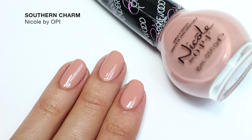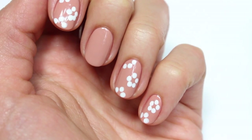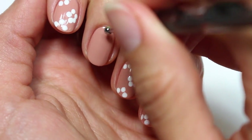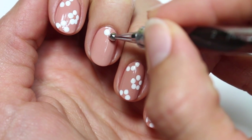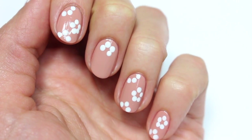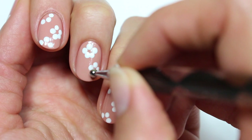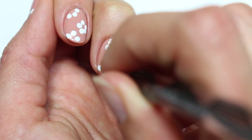a nude polish from Nicole by OPI called Southern Charm as my base color. Then using Alpine Snow from OPI and a dotting tool, I'm going to apply multiple dots onto the nail to form the daisies.